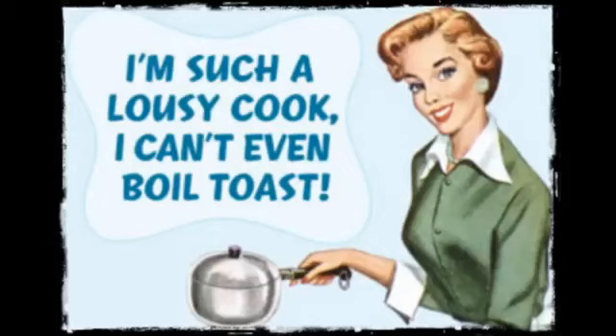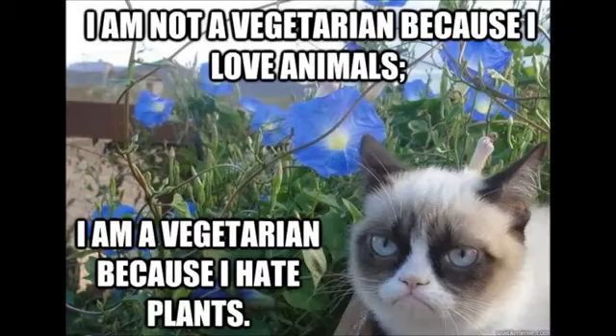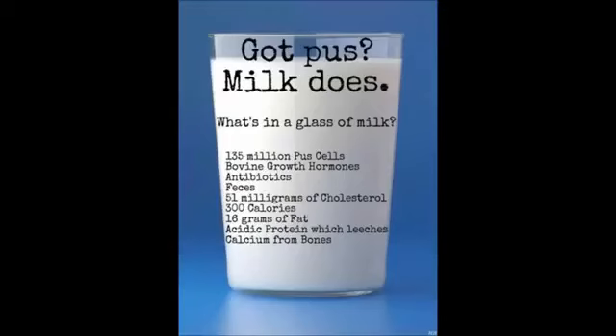Hi everyone, this is Rena. I just posted a recipe video yesterday — my first one, mock tuna, which uses sunflower seeds as the 'meat.' Today I would like to post my cheese recipe. Cheese is spelled with a Z to distinguish it from cow's cheese, or coagulated cow's milk I should say.